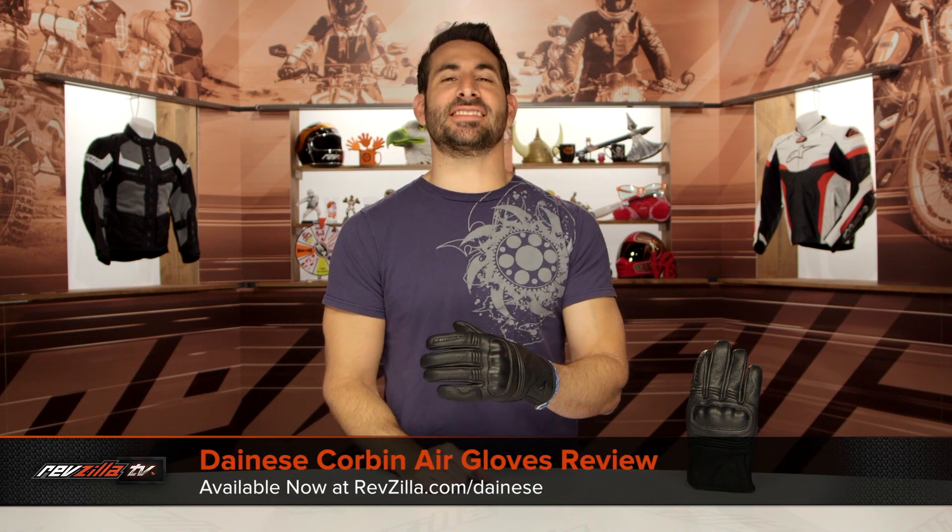Hey, this is Anthony from RevZilla. If you watch Decide and Ride, welcome to our detailed breakdown of the new Dainese Corbin Air glove available at RevZilla.com.